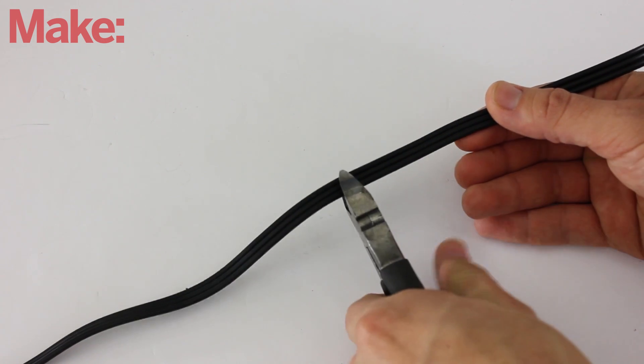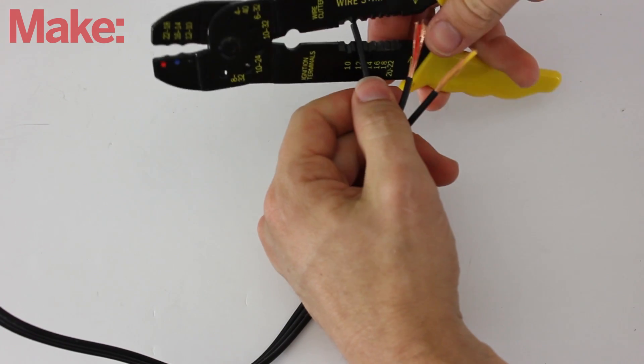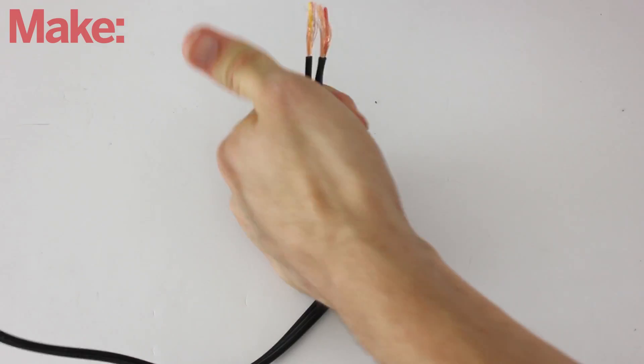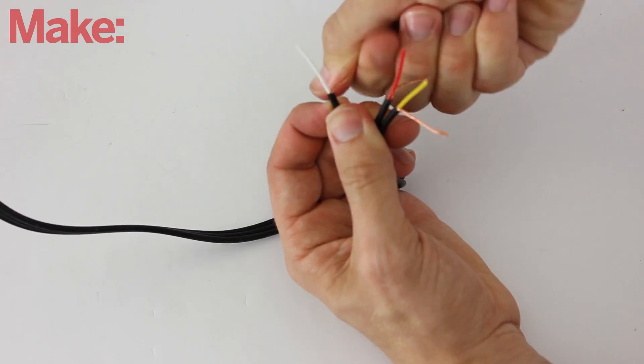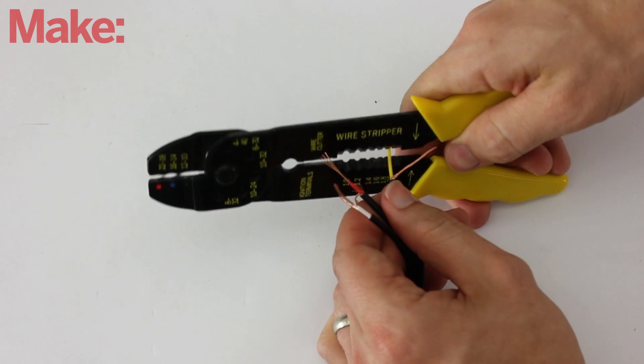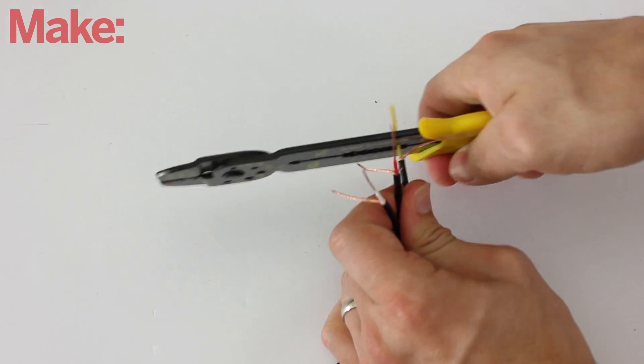Start by cutting the connector cable in the middle. Then strip off about 2 inches of the outermost layer of insulation to expose the first layer of internal wires. Separate these and twist them together. Next, strip off about half of the next layer of insulation.